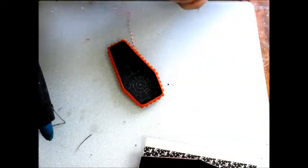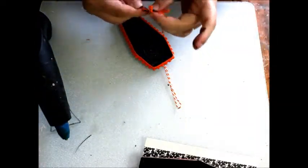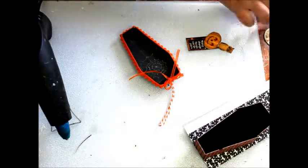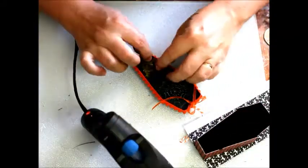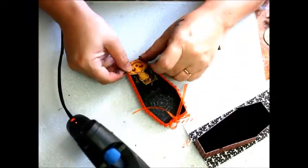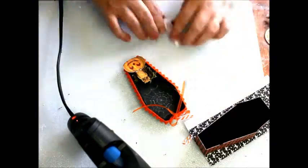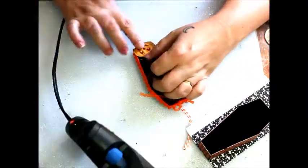A loop of twine affixed to the back will allow the tag to hang. A tiny bit of moss will support my fussy-cut pumpkins, and foam squares will add depth to my added sentiments. A final holiday charm and my simple chunky coffin tag is complete!